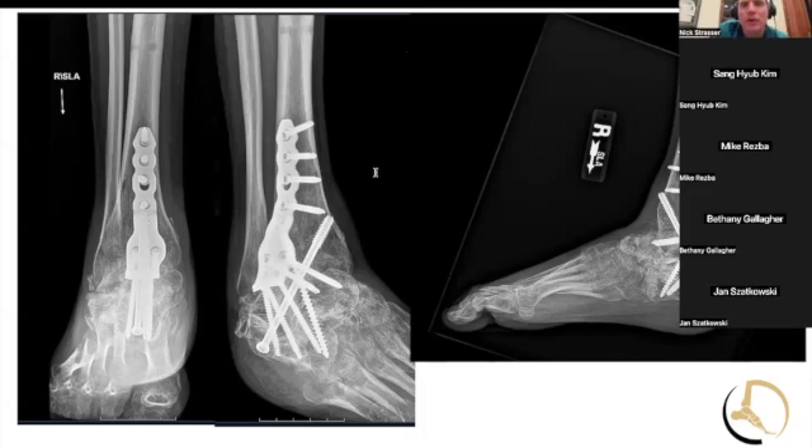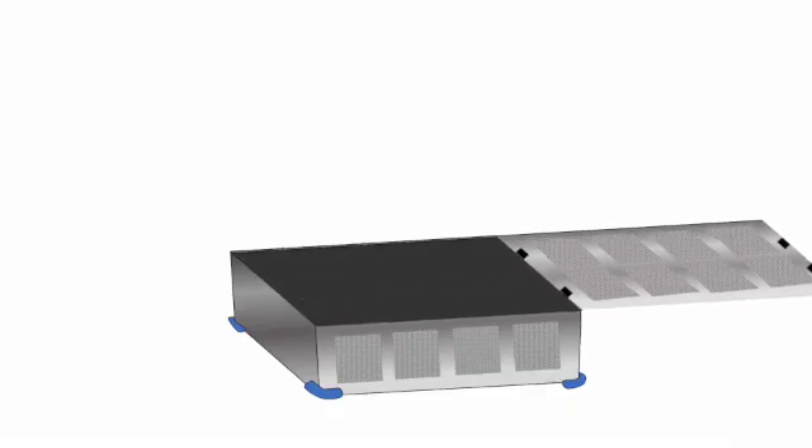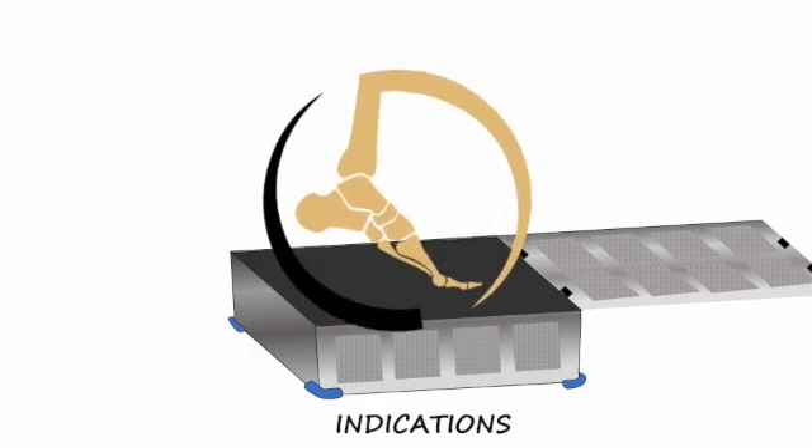Do you ever see stress fractures from autograft harvest sites? I haven't — knock on wood. Usually they get worked up for tumor when it happens. But one of my partners takes a lot of bone graft for non-unions, and one patient fractured the tibia very soon afterwards — we had to plate the tibia. It's amazing how much you can get out, but it's a little scary.